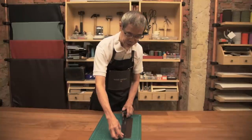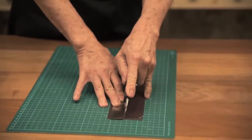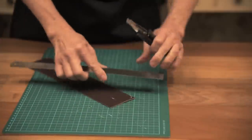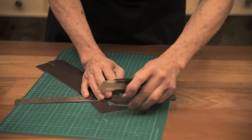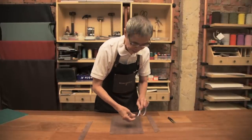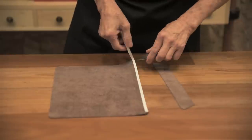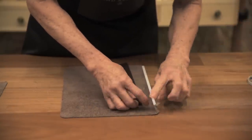Now we are going to cut the leather strip. Then we apply double-sided tape to the leather and paste the strip onto the leather.